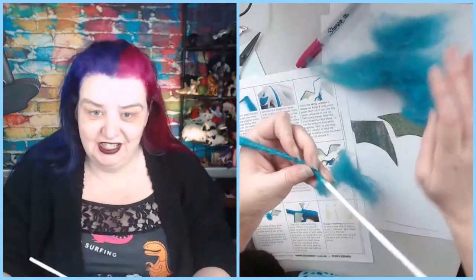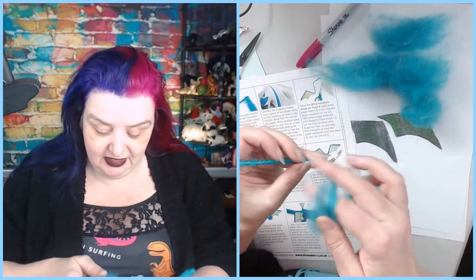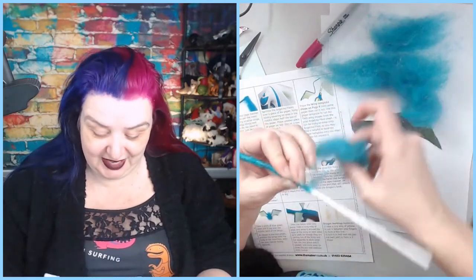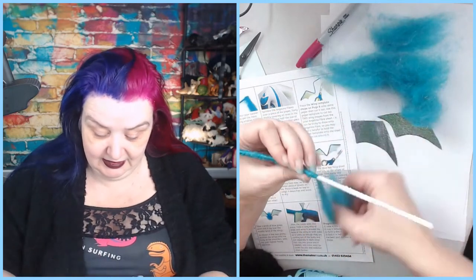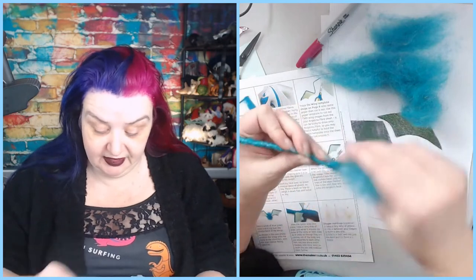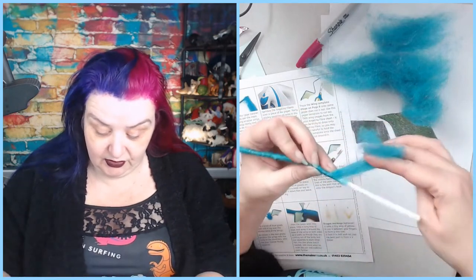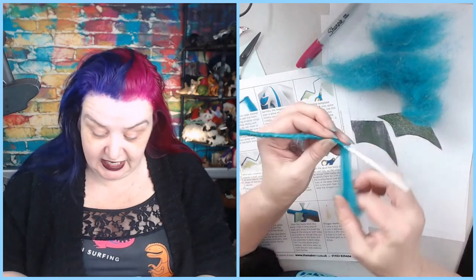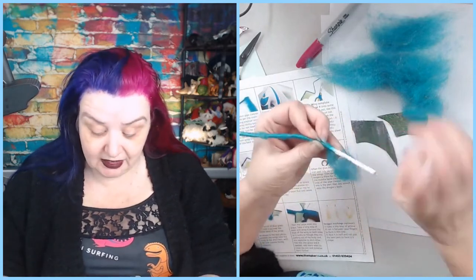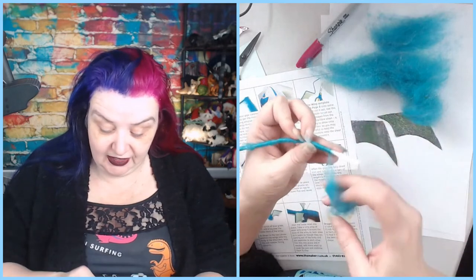I've only got this much left of the color and I do want to put on some little extra details and maybe cover up some patches I didn't cover, so I'm trying to leave myself a little bit extra. I always use too much fiber. Because of the fuzziness of the pipe cleaner and the tightness of the wrap, there's really not going to be a whole lot of felting needed to get this to stick - it's just going to stay there. These are ornaments, so if it's not going to be handled too much it won't require too much felting.